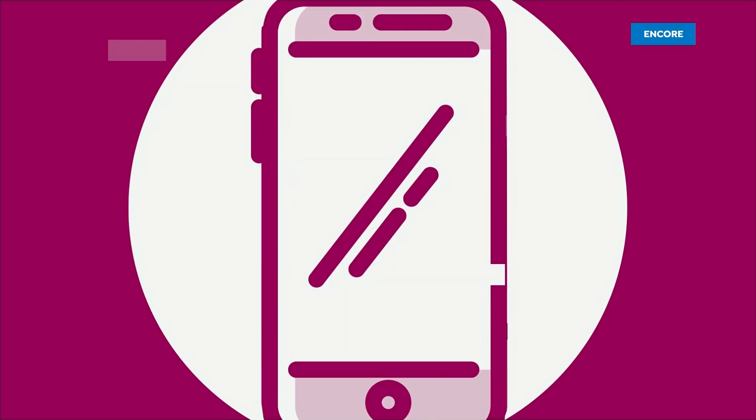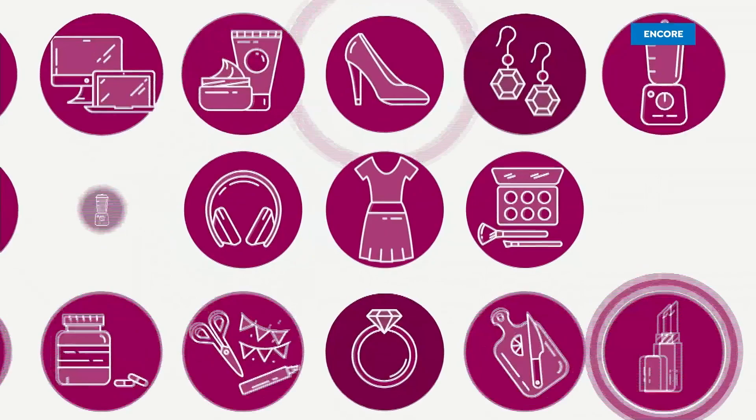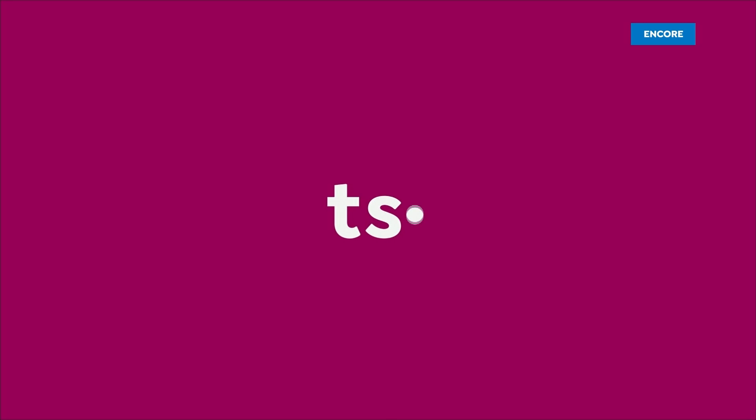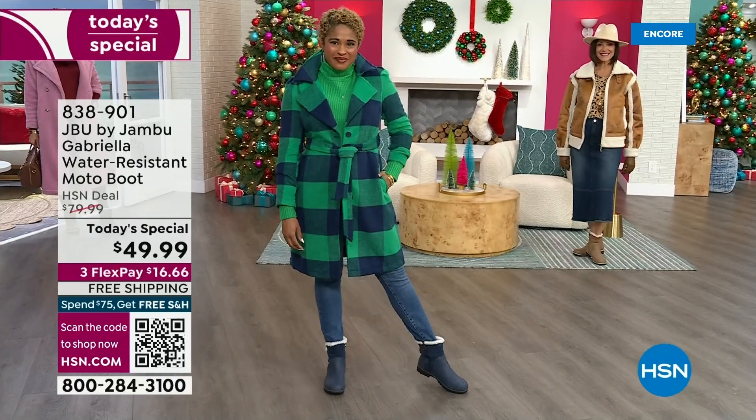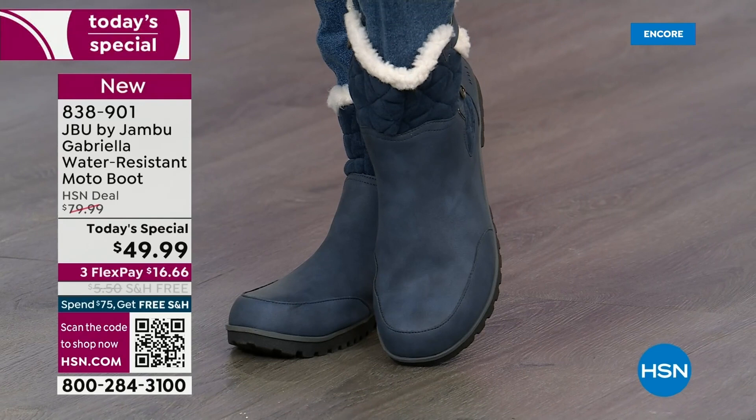Good price! The worst of winter weather is absolutely no match for our Jambu moto boot. Bring on all the elements — bring on the snow — with this incredible comfort and totally stylish boot. And it's 50% off retail.